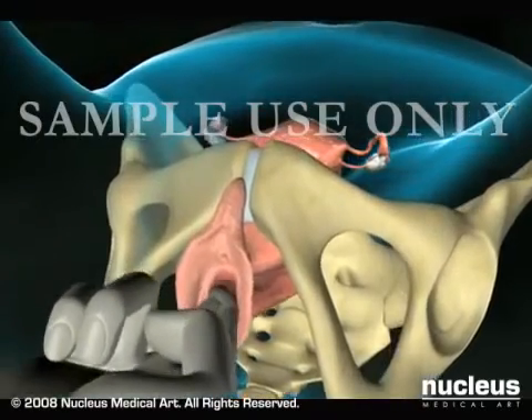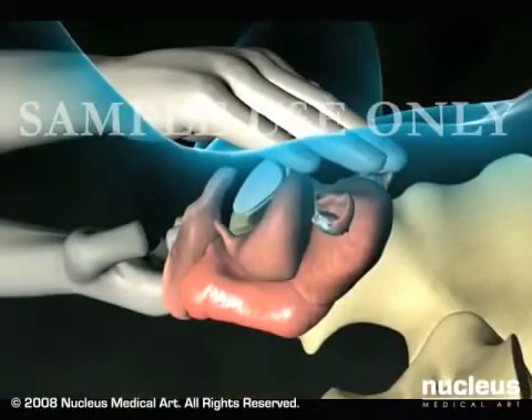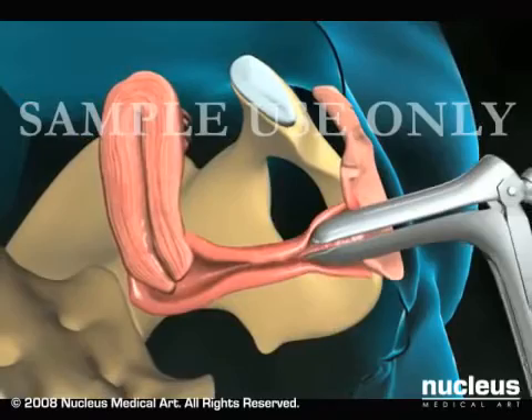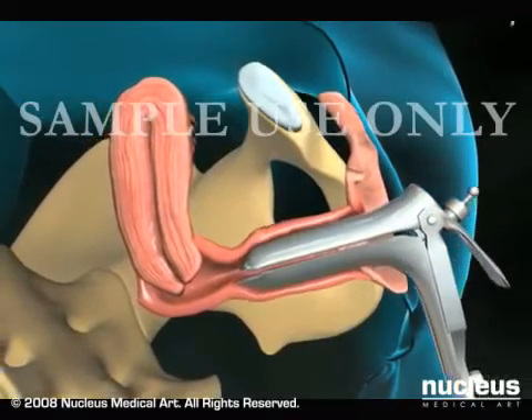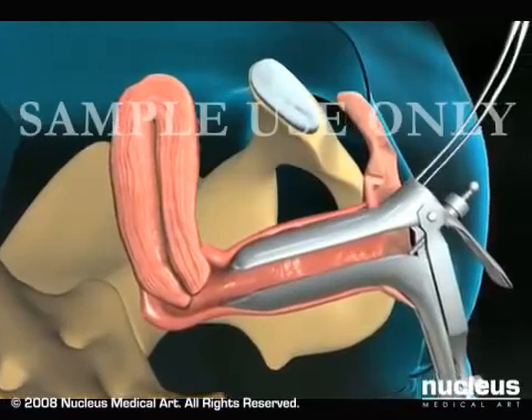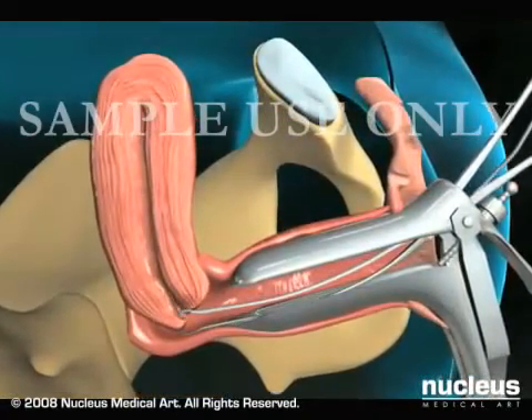Your doctor will first do a manual exam to determine the position of your uterus and then place a speculum in your vagina to open it up and keep it open so the cervix is visible. Your doctor may use another instrument called a tenaculum to grasp the cervix and hold it steady during the procedure.